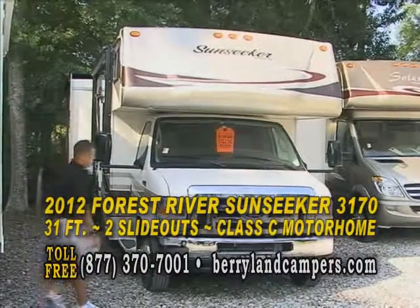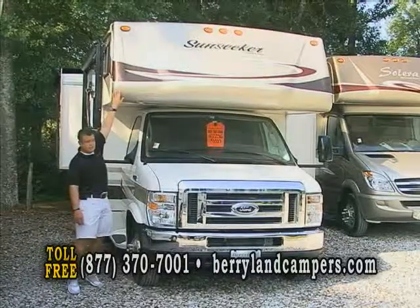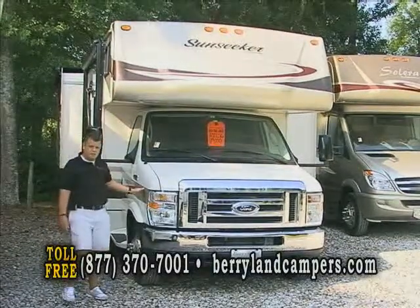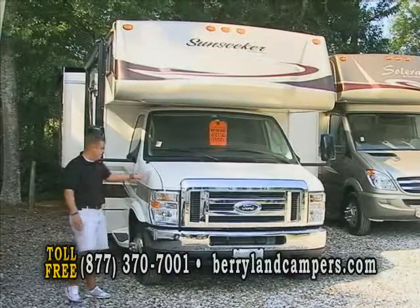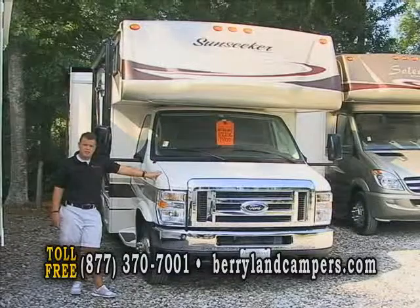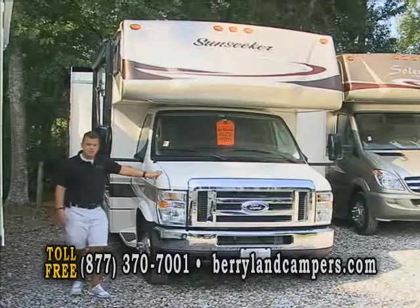We'll start at the front of the coach here. You have a 3M mask here at the front part of your hood and on the upper portion of the coach. You'll notice this coach is full body paint, which is going to help from bugs and rock chips. It's on an E450 chassis with a Ford V10. You'll have a 3-year 36 on your chassis and a 5-year 60 on your powertrain.